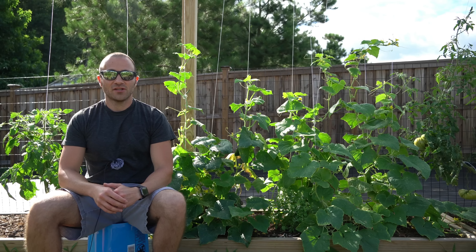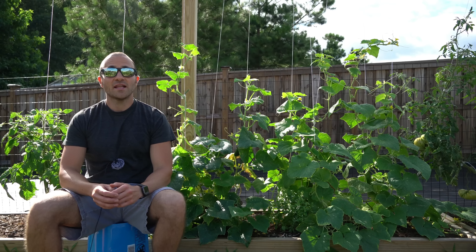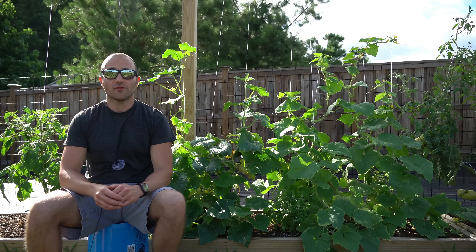Good afternoon everybody. It is Sunday, June 14th and I'm here on the southeastern coast of North Carolina. Today I want to teach you how you can set more cucumbers and harvest more cucumbers than you ever thought you could.